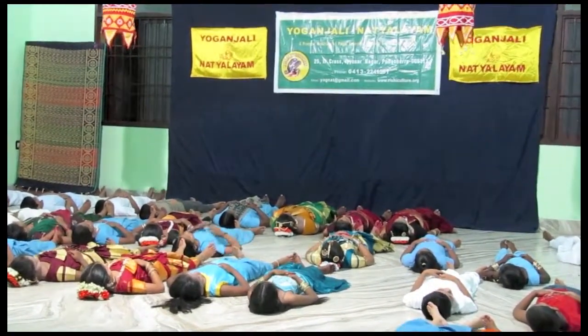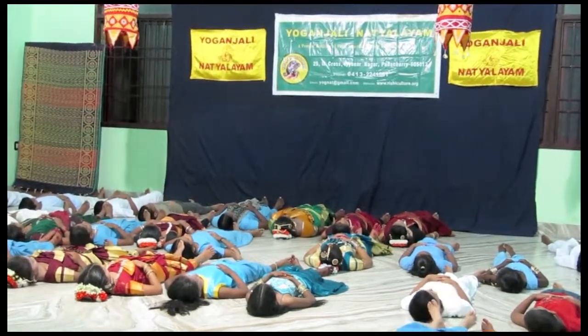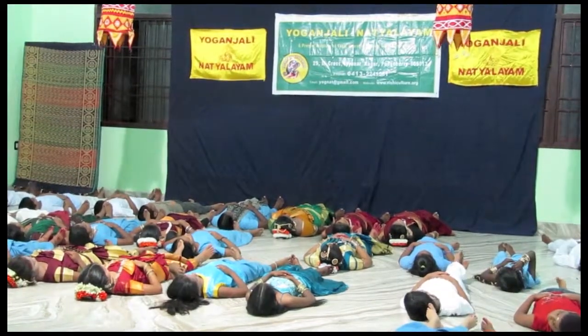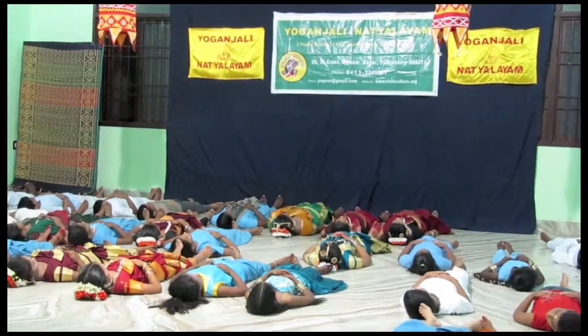Relaxation is very important because actually the work is quite difficult — well, not so difficult, but still the body has to have a sense of relaxation also. So we teach a lot of relaxation.